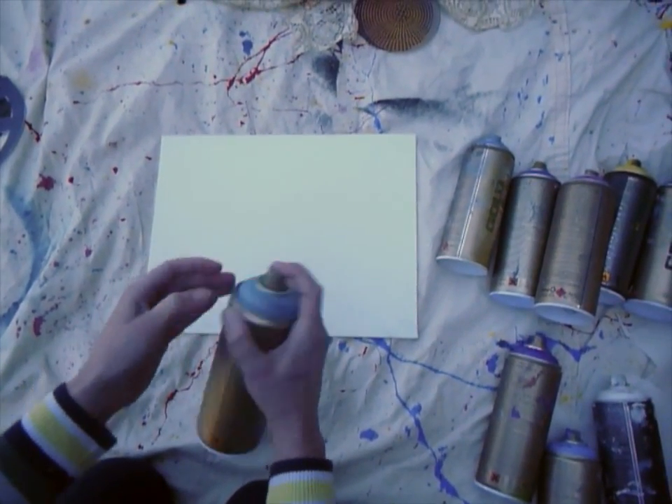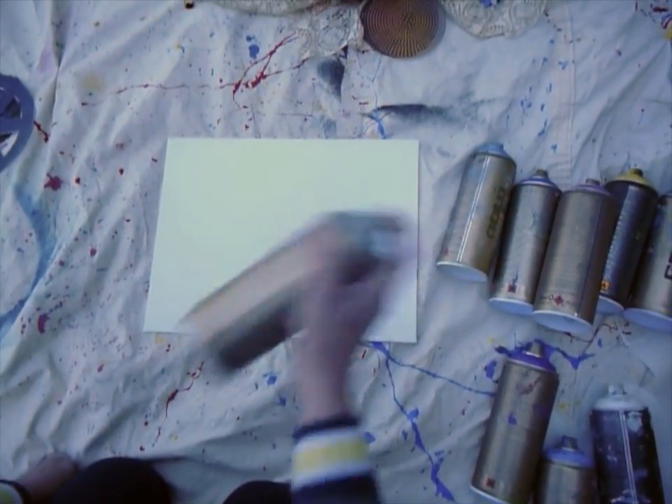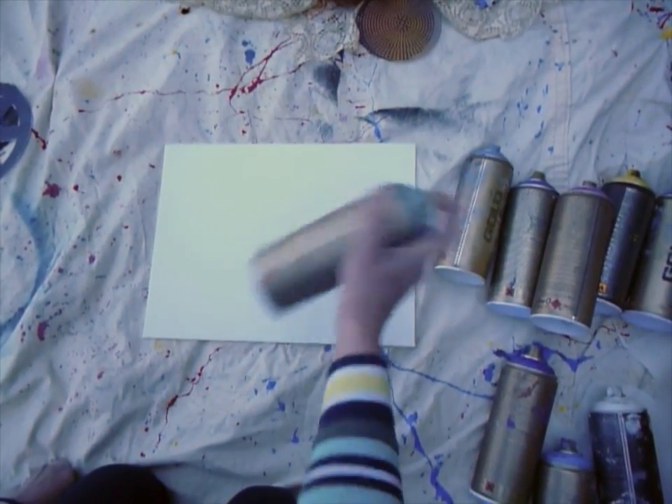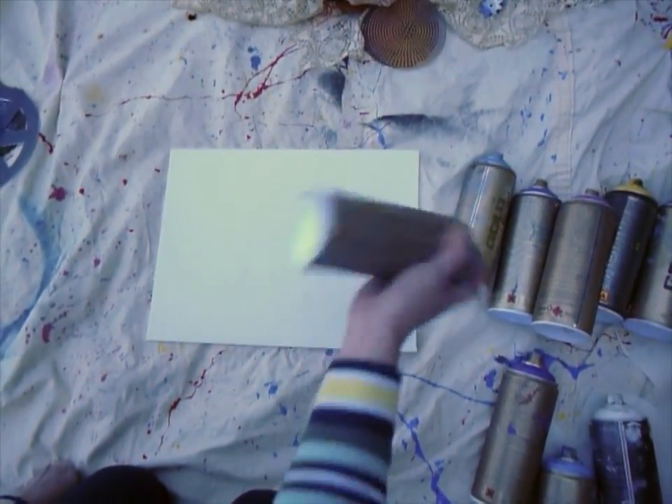When you're using these spray paints, the first thing is you have to shake them a lot, because there's a lot of pigments in them, so you have to shake them for almost two minutes, otherwise they come out like silly string.